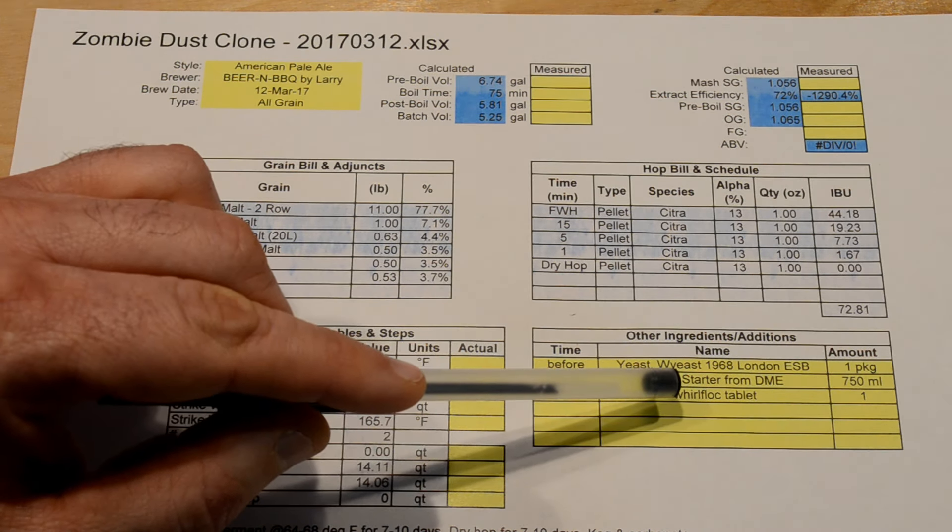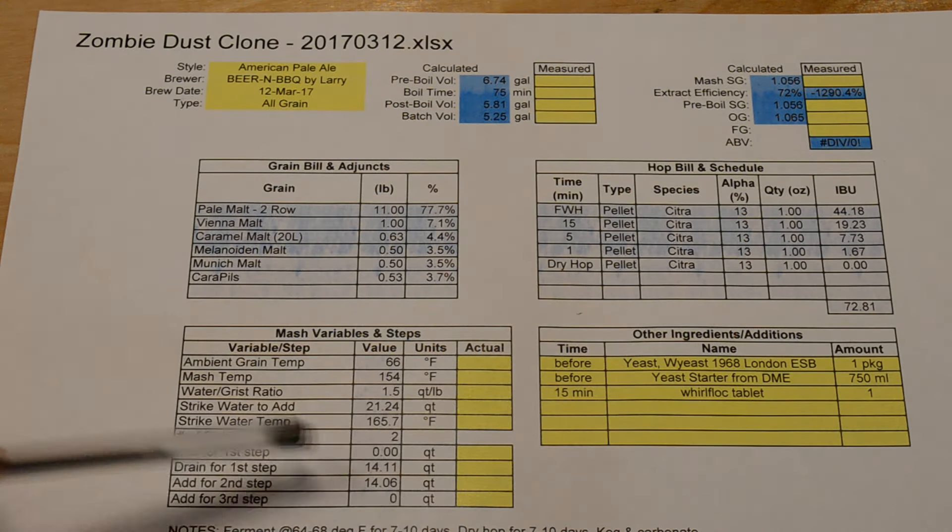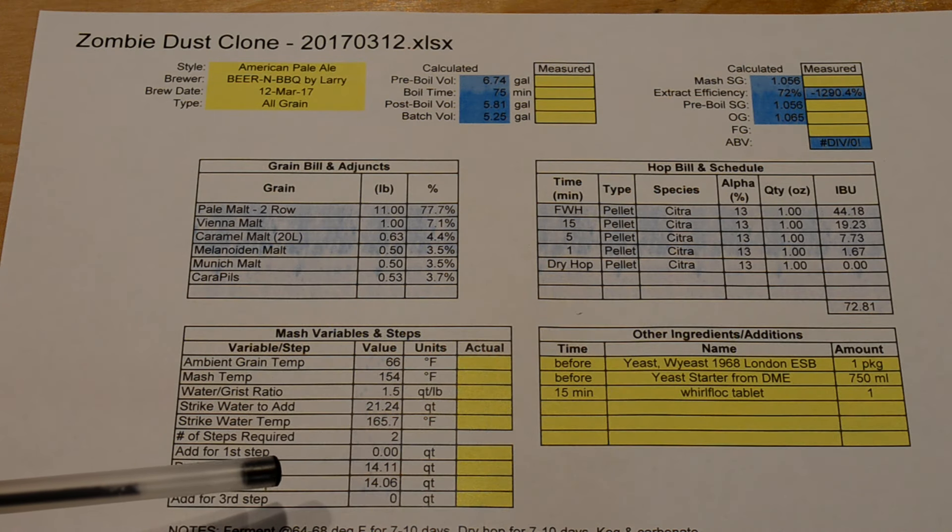The yeast is Wyeast 1968, a London ESB yeast, and I made a yeast starter for it. Let's get started.